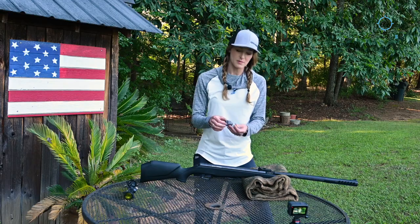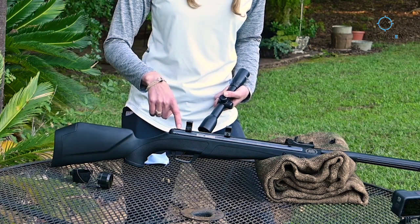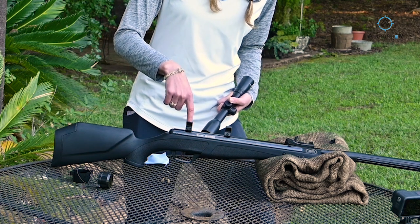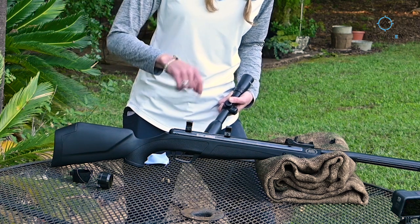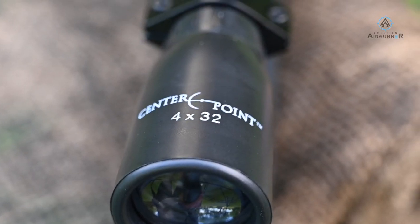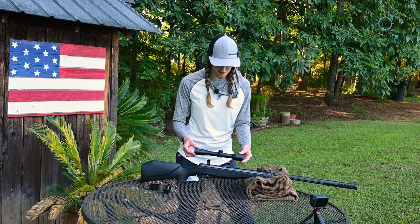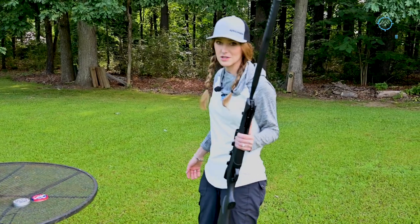The scope rings that came in the packaging actually have a pre-drilled hole system — there's a screw that goes through the middle of the ring and into a pre-drilled hole in the barrel for extra stability. We're just going to eyeball it and wing it because we're only shooting 25 yards and 50 yards. I've got my target set up about 15 yards out.